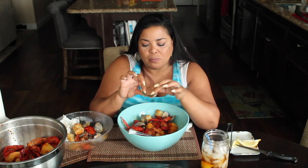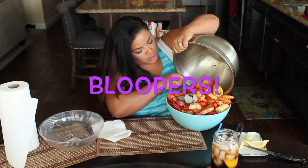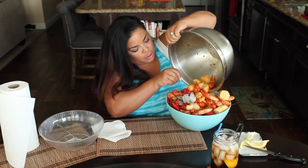You guys have to try this at home! My camera stopped recording so please subscribe, thank you for watching, and if you like the video give me a thumbs up — otherwise I'll see you soon, bye!